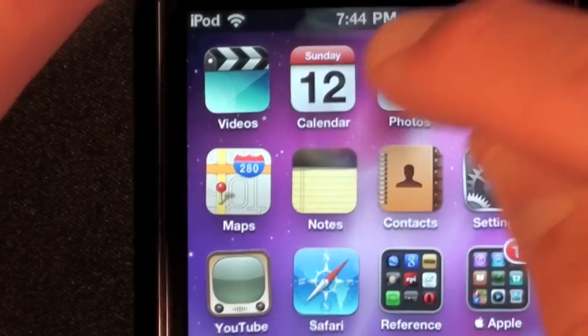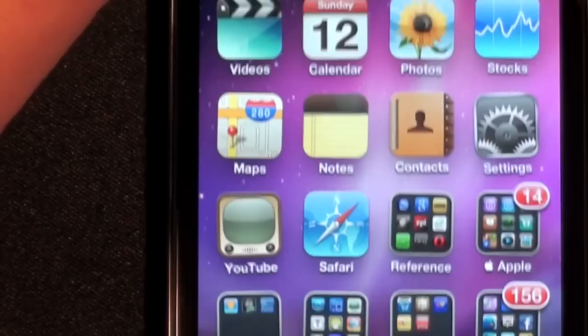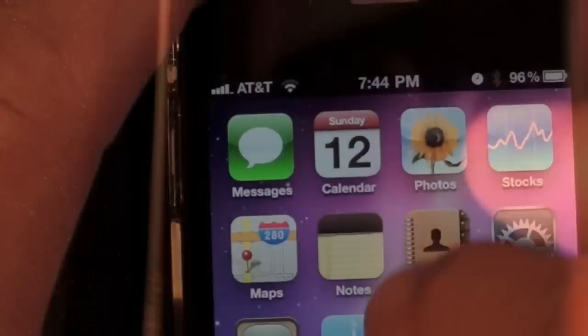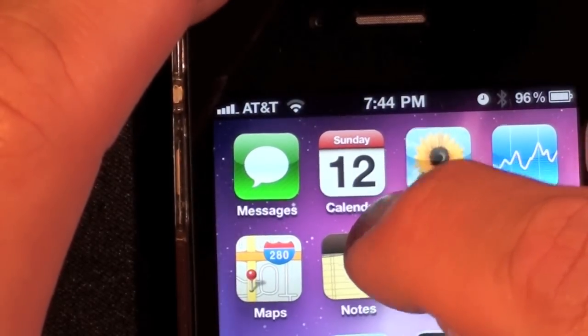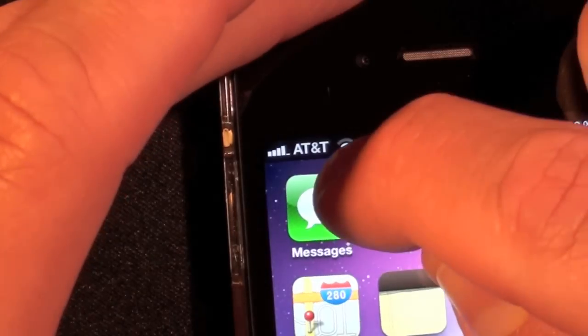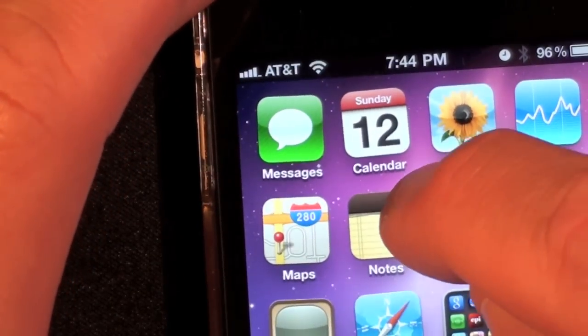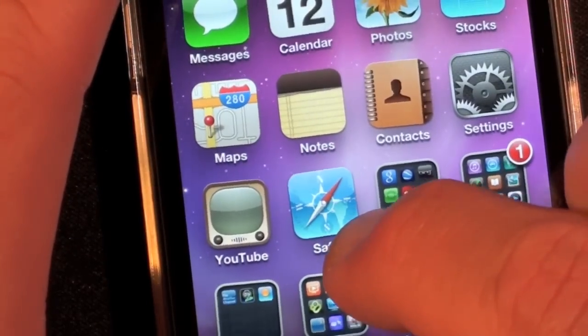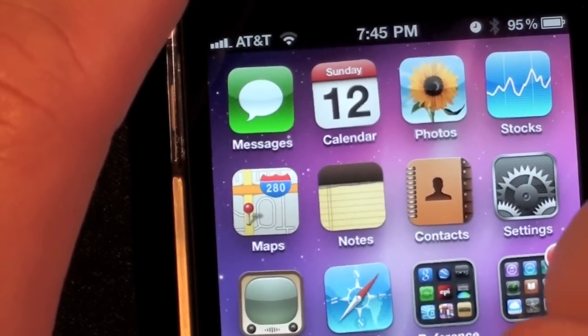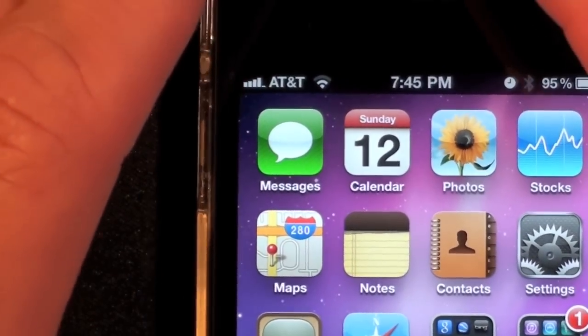I'm applying a fair amount of pressure here to do this, but even with an iPhone 4 I can't replicate this — so let's bring out an iPhone 4. With an iPhone 4, I can press as hard as I want and nothing happens. You can see a little bit there, but it seems to be a lot stronger. The glass seems to be a lot stronger, so it's interesting that there may be a difference in the material used on the glass.